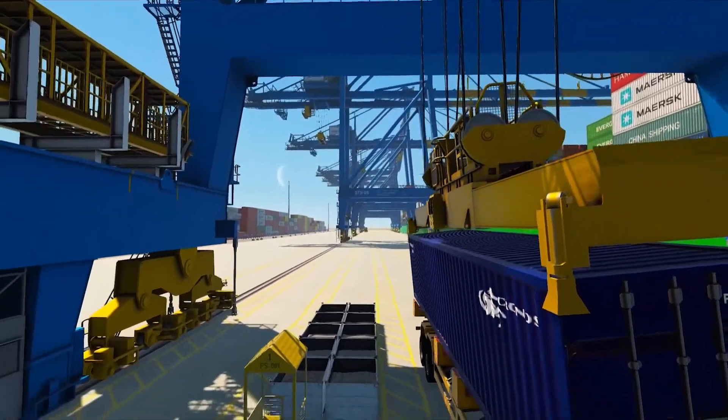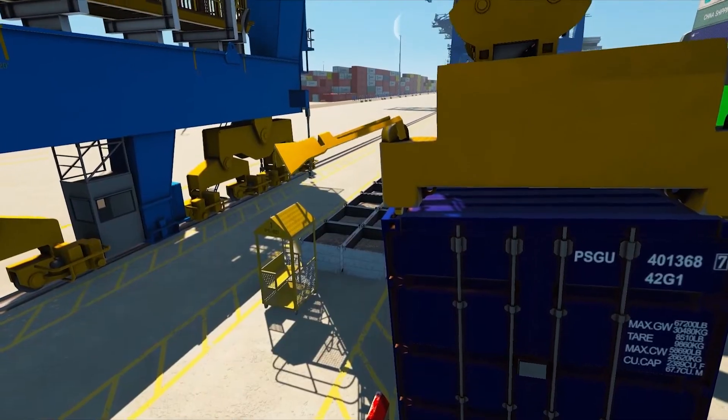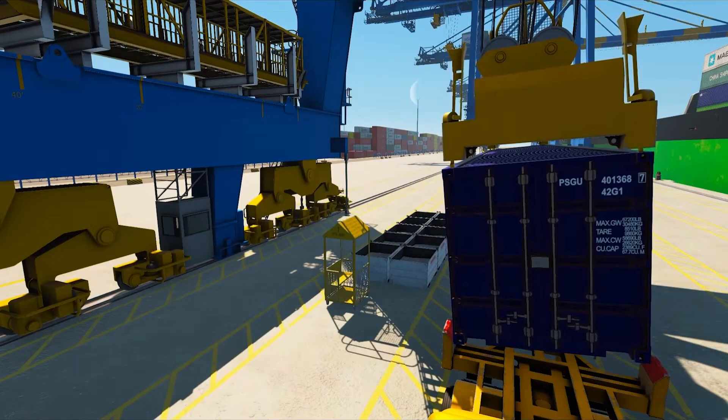Thanks to advanced physics, Mevia simulators are highly realistic, capable of accurately emulating real-world scenarios and features such as unbalanced container behavior, flipper functionality, twist-lock slack and rope behavior.